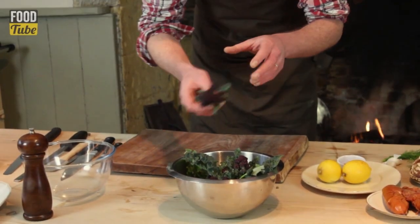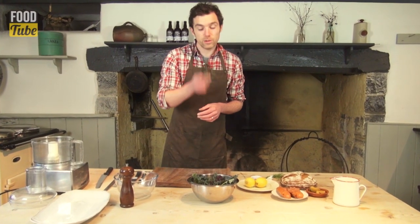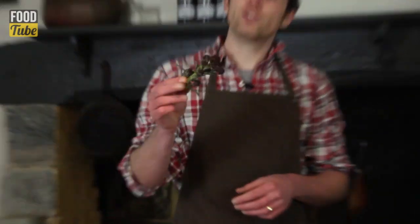This is purple sprouting broccoli, simply boiled with olive oil, salt and pepper. It is the most wonderful veg. We're going to use it as a bit of a dipping veg today for the Taramasalata.